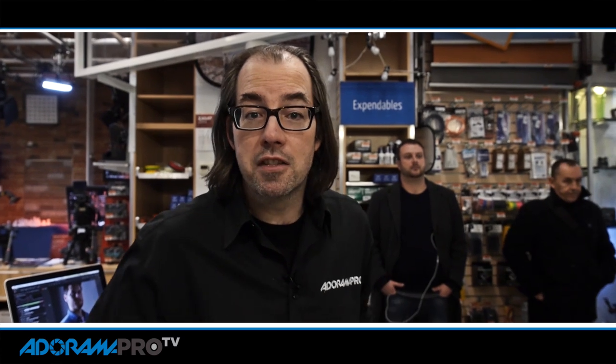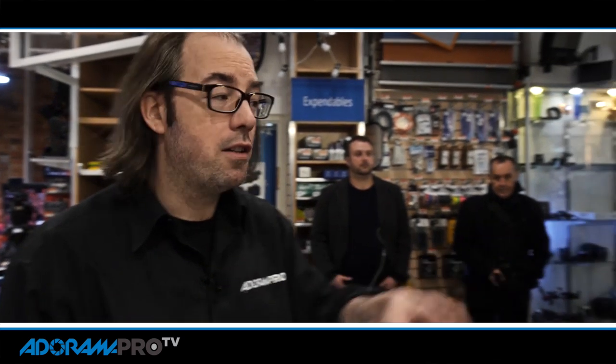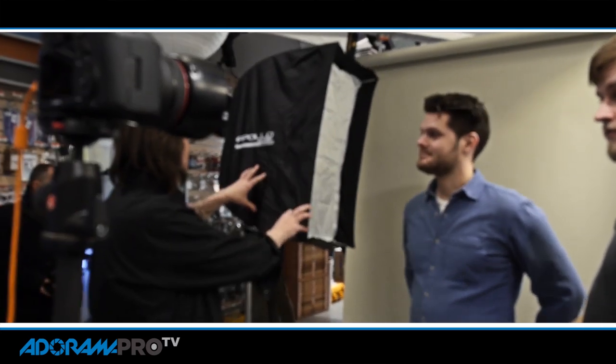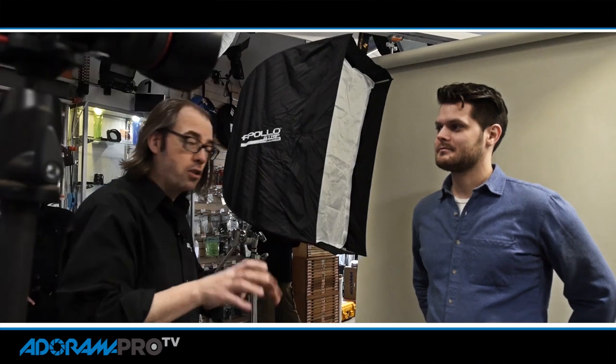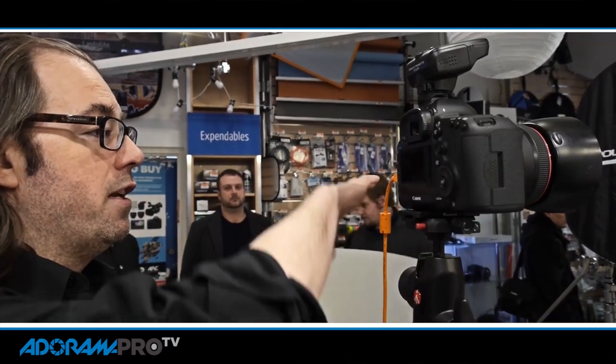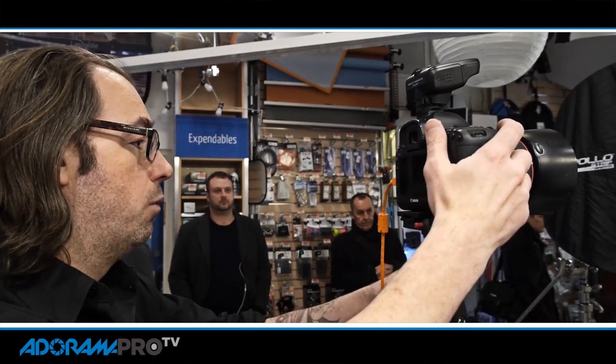Hey this is Daniel for AdWarnerPro. Today on the set we're going to make some portraits using Canon speed lights. I've got Hudson here on set. We're starting with an Apollo strip light to shape his face. This is a directional source, so with the light coming from one direction we're going to get a nice front light that wraps around into darkness.